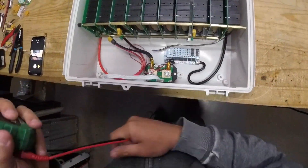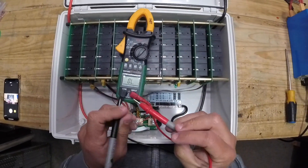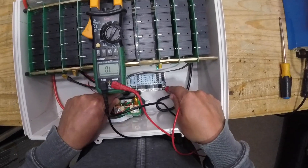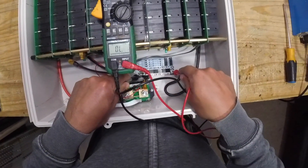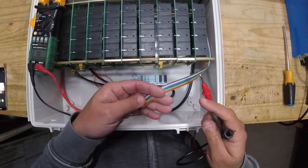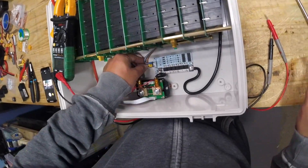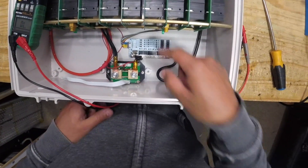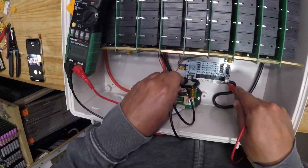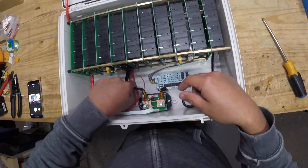To test the BMS, set your meter to check continuity with the beep and check from one side to the other. There's no power going through the MOSFETs, which means they're off. Then you connect the power — make sure you connect the negative correctly; the red wire here is actually the negative on this one. Now the cells are connected and the MOSFETs and microcontroller should be powered. There we go — now you can connect the main cables.